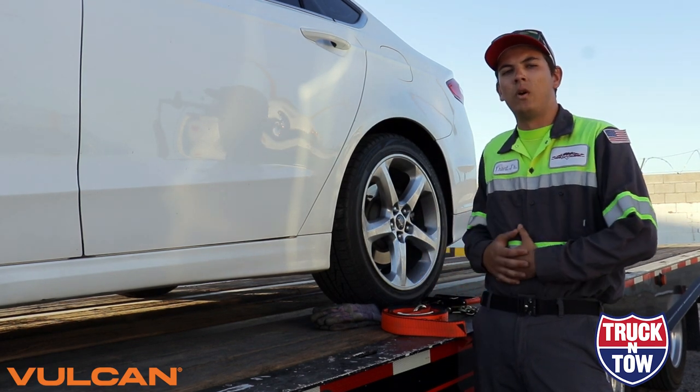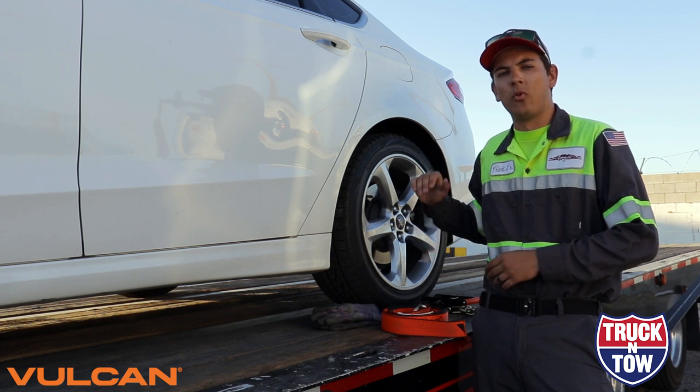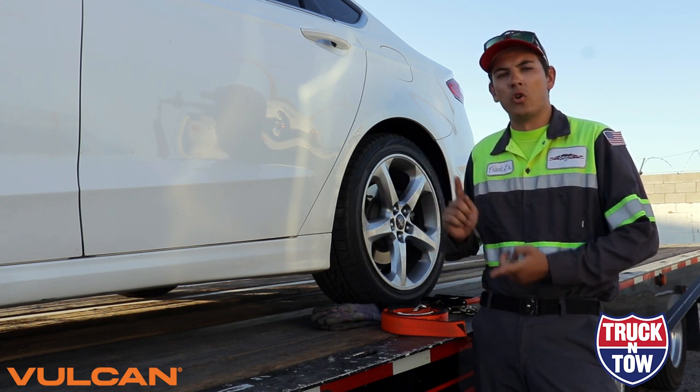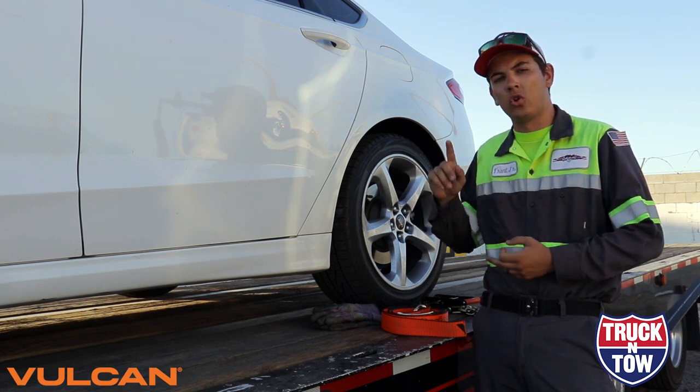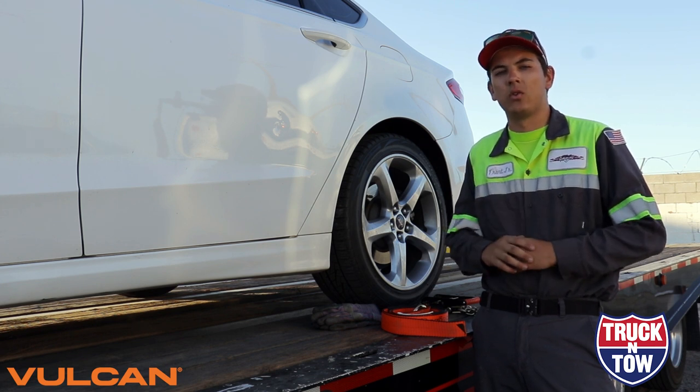Now that we've spoken about the TH011 series in a bit more depth, the first thing we want to do before tying down this vehicle is ensure a few things. First, ensure that our vehicle is in park, and second, ensure that the vehicle's parking brake is set. You guys saw us do that, so we're set there.